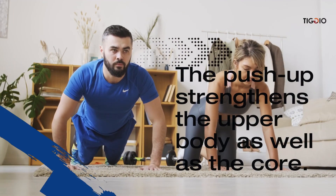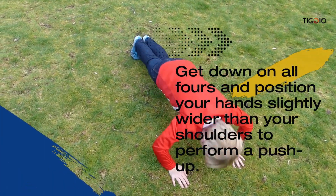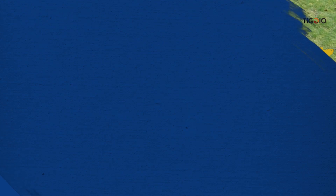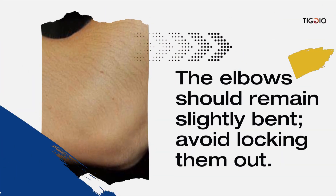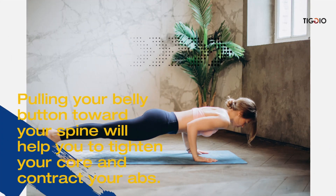To perform a push-up, get down on all fours and position your hands slightly wider than your shoulders. The elbows should remain slightly bent — avoid locking them out. Once you are in this position, pulling your belly button towards your spine will help you tighten your core and contract your abs.